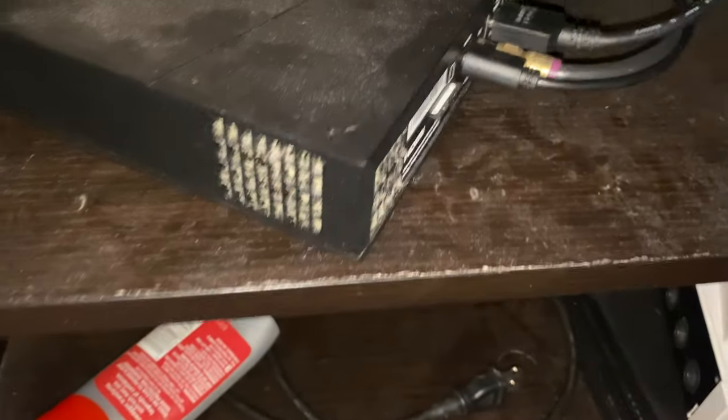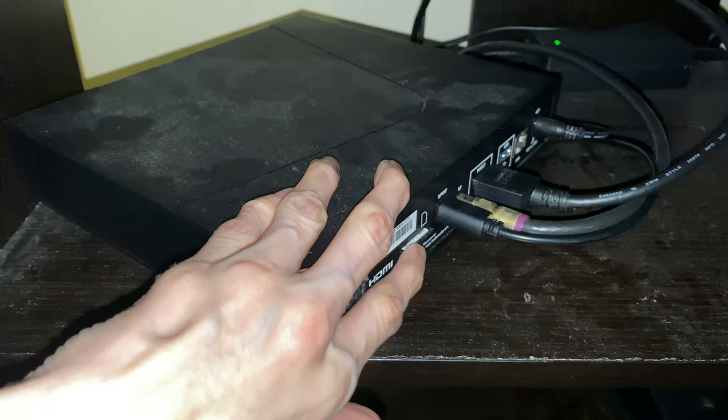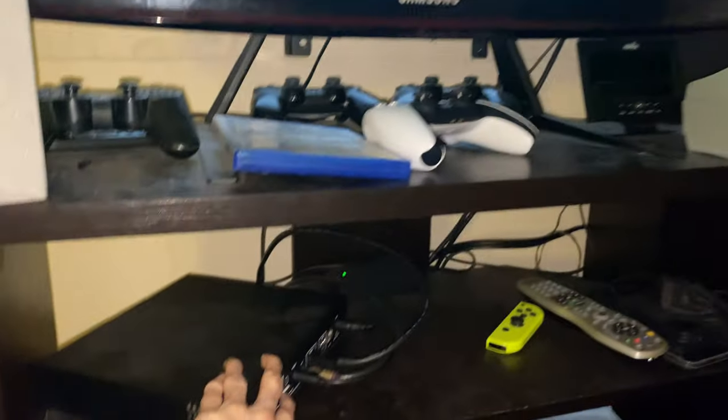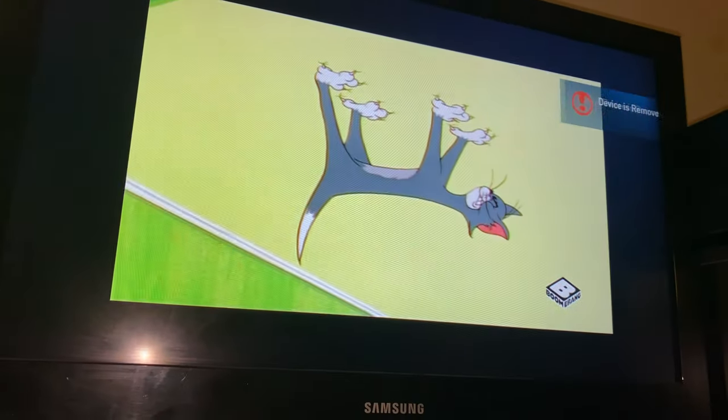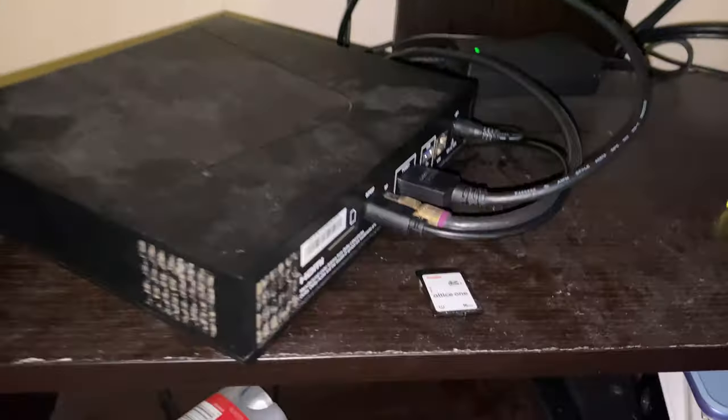I don't know if you guys ever look on the back of the box, but you can see there's an SD card right here. Watch when I pull that out — I'm gonna get both things in frame. I'm pulling it out right there — you see that? The device is removed.